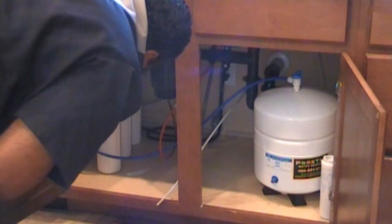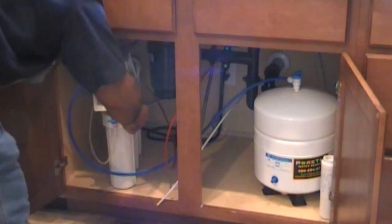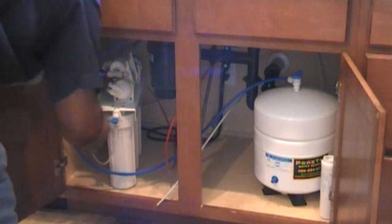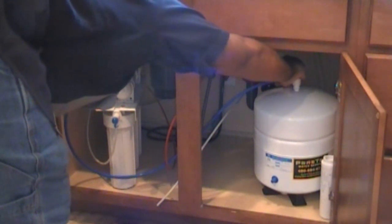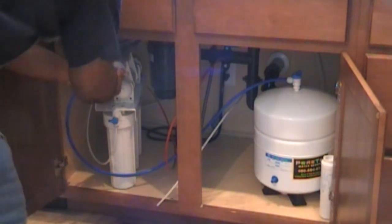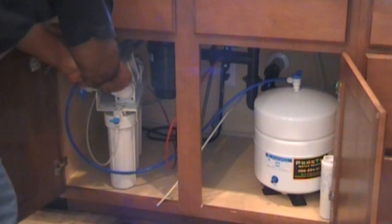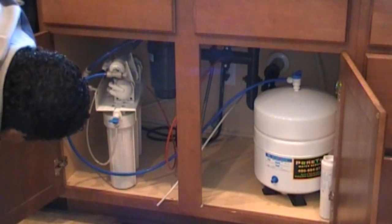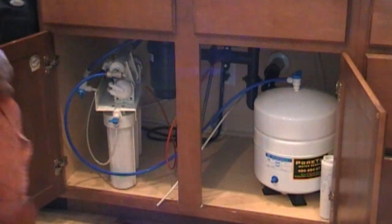Okay, I'm spotting a little leak here. That's what we're doing — checking for leaks. Push that in, pull it out — good. Check again. No more leak. Let's dry all that off.